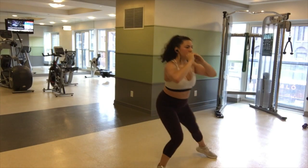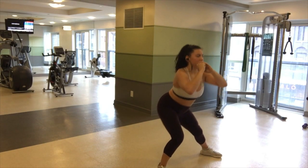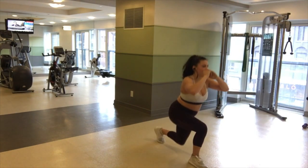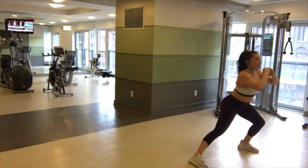This was me struggling to get the coordination of this next move right, and then I figure it out for the next clip. Focusing on one leg, stepping it back and then stepping it out and putting your body weight on that leg.